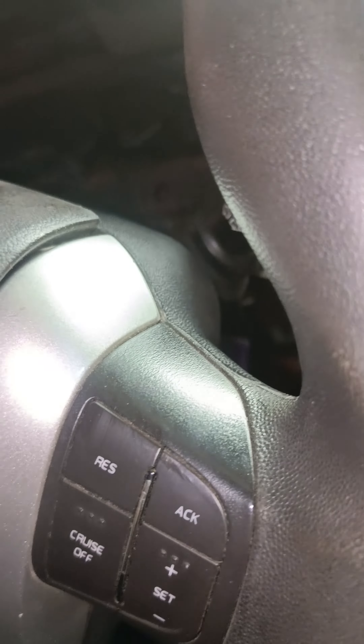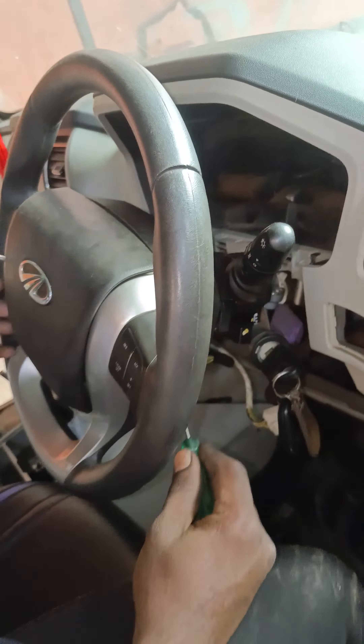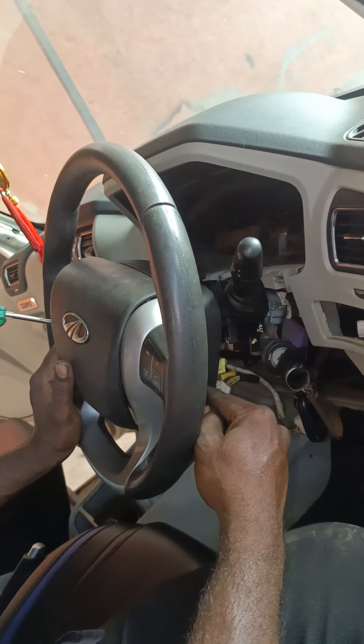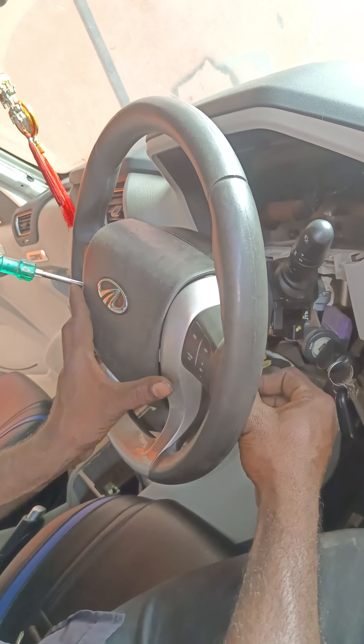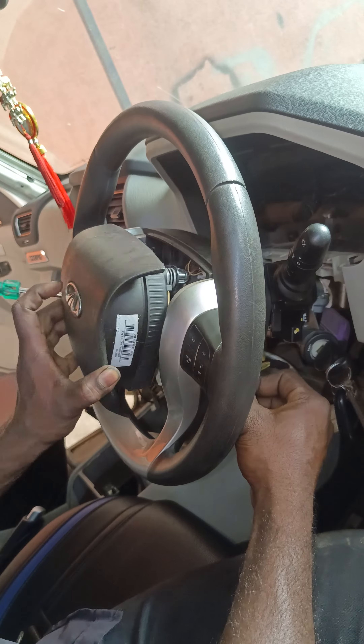This is a whole unit. I will open it. Let's look at this unit. The other unit will be fixed. We have to use a stopper. The stopper is made and cut.